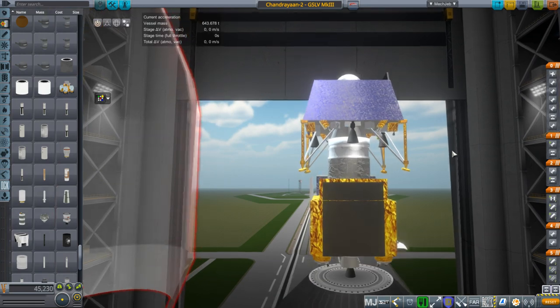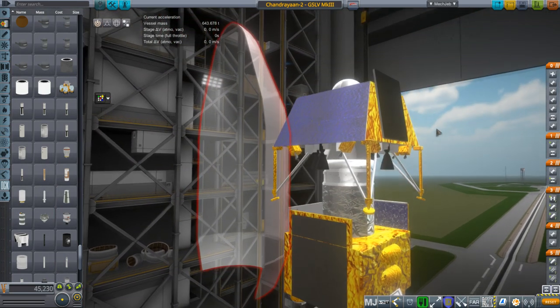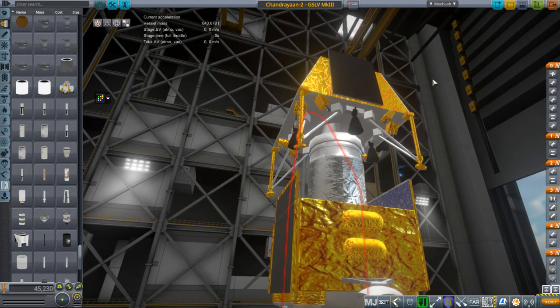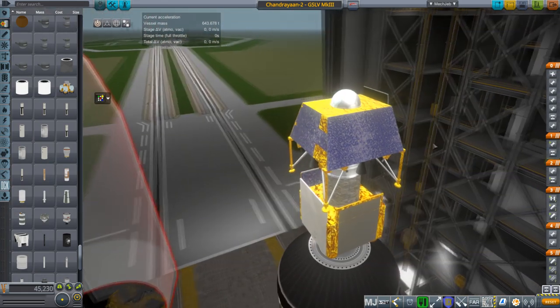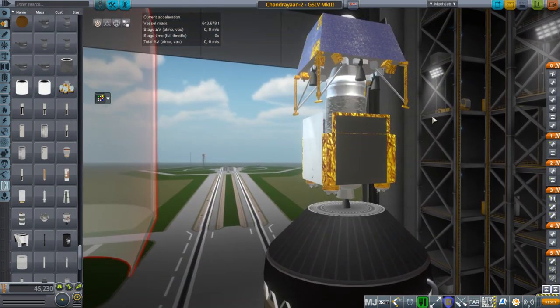They seem rather close to succeeding — it's probably just a software glitch or some minor issue that can be resolved. It was basically in the final phase of flight, and I've programmed a few lunar landings and had the same sort of thing happen, so I feel for it.